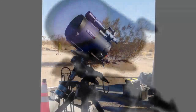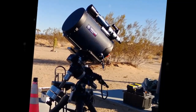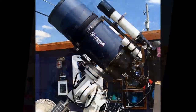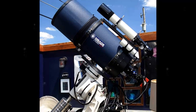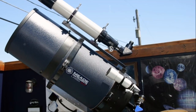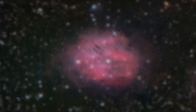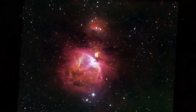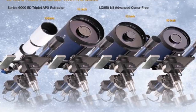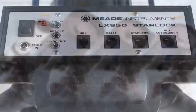Precision machined, solid German equatorial mount. Constructed of machined stainless steel and aircraft-grade aluminum, the LX850 mount presents a rock-solid platform with precision roller bearings on both axes and a 1.75-inch stainless steel rear admiral shaft. Its 0.68-inch diameter brass worms and 5.8-inch diameter, 225-tooth aluminum gears deliver smooth, precise movement with up to a 90-pound instrument load.